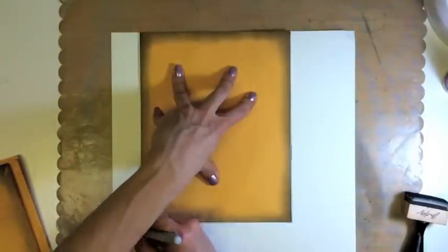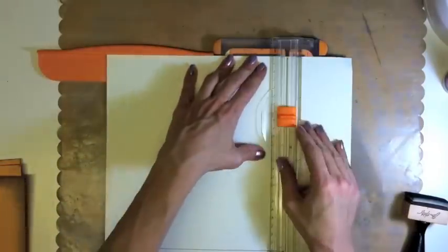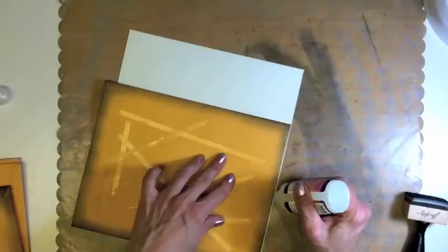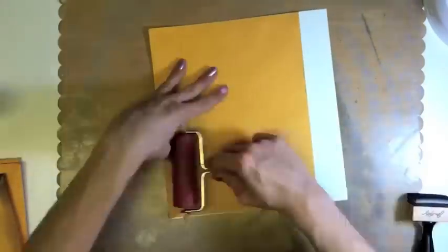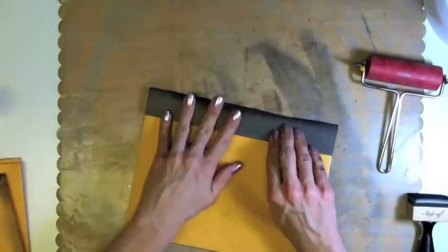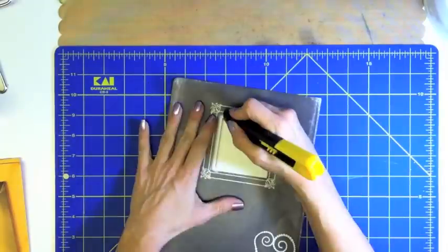The paper of choice for our back cover is Le Creme by Die Cuts with a View. Tracing around the envelope is important for trimming — make sure to have extra for the book. On the inked edges, I use glossy accents for adhesive and then my pink Scotch ATG gun for the middle. Ink it up again with Distress Ink by Tim Holtz.